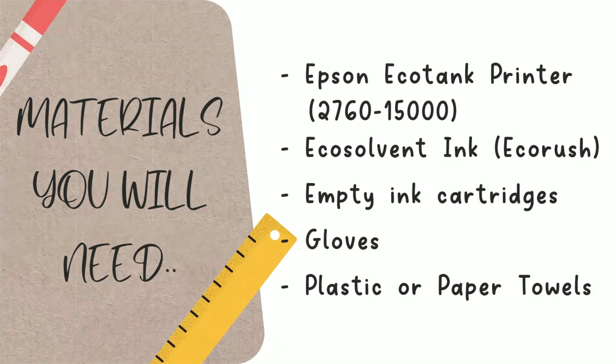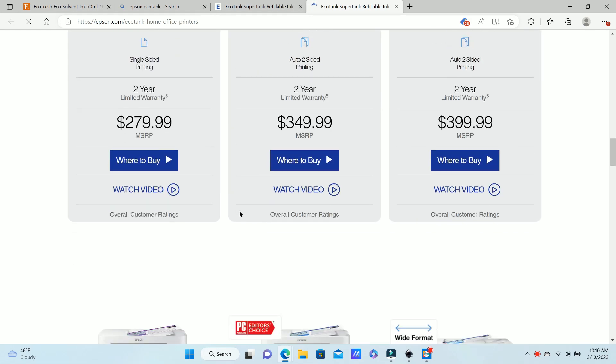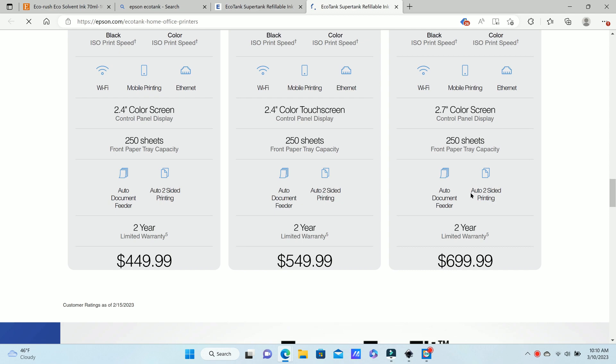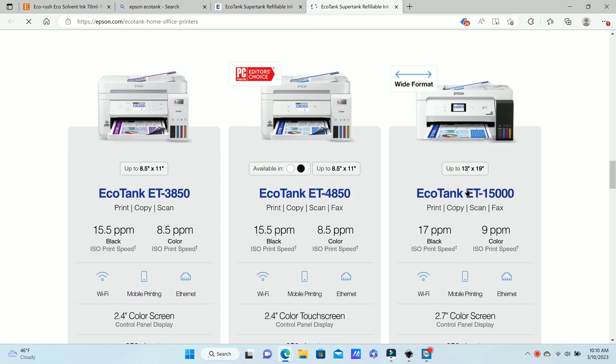The first thing you want for this process is an EcoTank printer. They are formatted to take eco solvent ink, which is why I'm using the Epson. I got the 15000, but there are a lot of different EcoTank options from the 200 all the way up to the 700 that you can choose for this process.